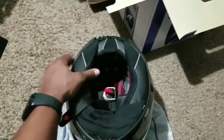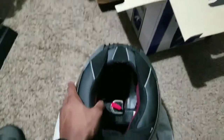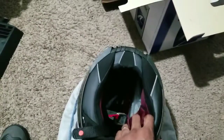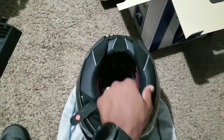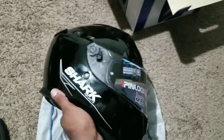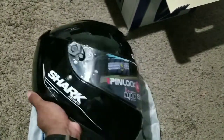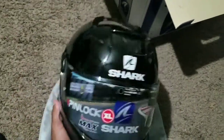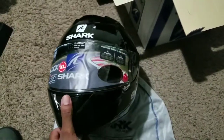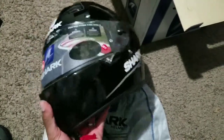Part of the reason I decided to go with a Shark helmet is because a lot of people who have previously worn Arai and Shoei are swearing by these things. I'm not one that typically goes by word of mouth, but we know Arai and Shoei are among the top-of-the-line helmets you can get — and Shark is right there competing with them.